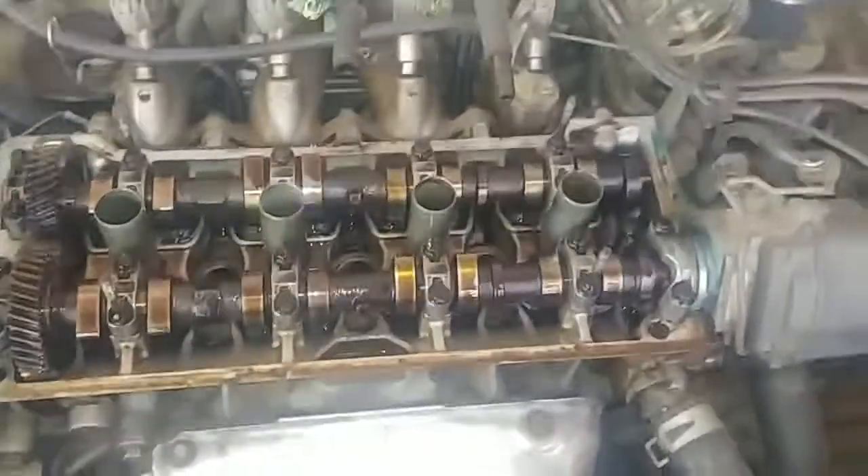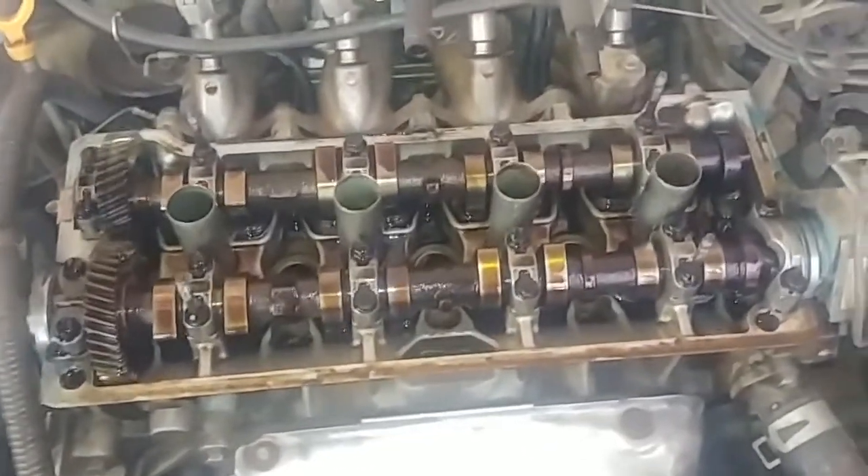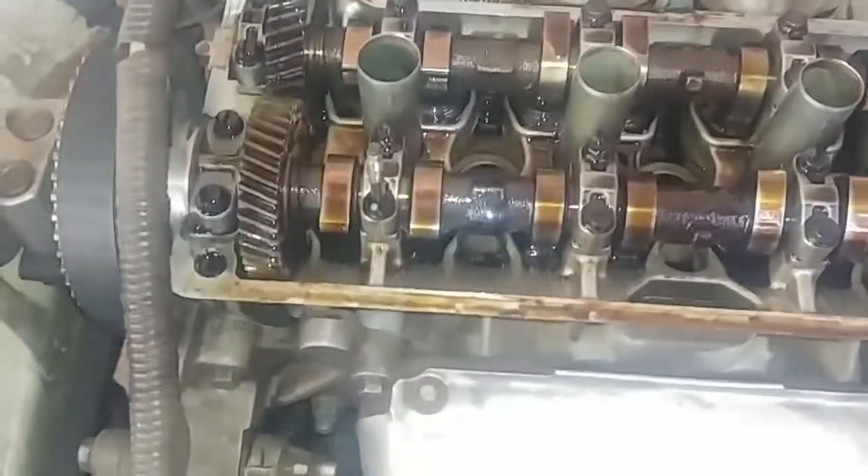Good morning everyone. I wanted to do a quick video on how to set valve timing on a twin cam engine without timing marks. This is a good thing to do to double-check yourself. So I'm just going to jump right into it.